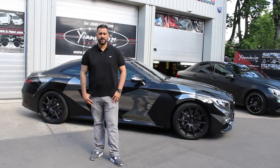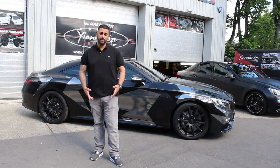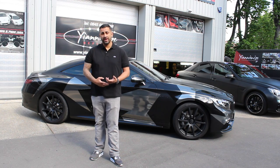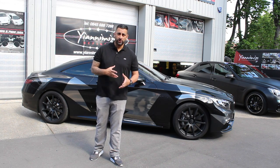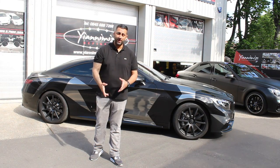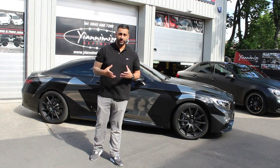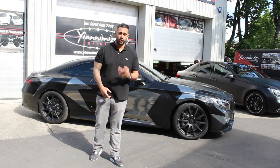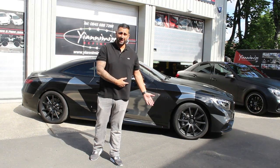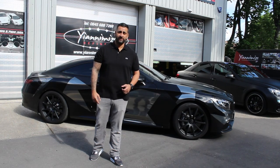The car is now complete — my S63 coupe in satin black, with gloss black, chrome black, and the plasti dip wheels. A lot of people are not too clued up about plasti dip wheels. If you click here, this will show you the pink Lambo we did for a wish for a young girl who sadly passed away — she had a wish and we made it happen for a Lamborghini. But my car is now complete, I'm really happy with it. Alex got the wheels back on. Have a look at some pictures and ask any questions about plasti dip and we'll try and answer them for you.